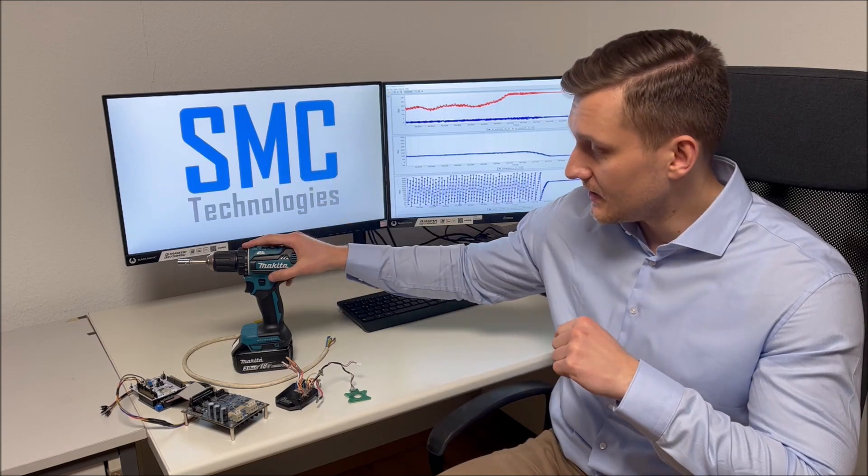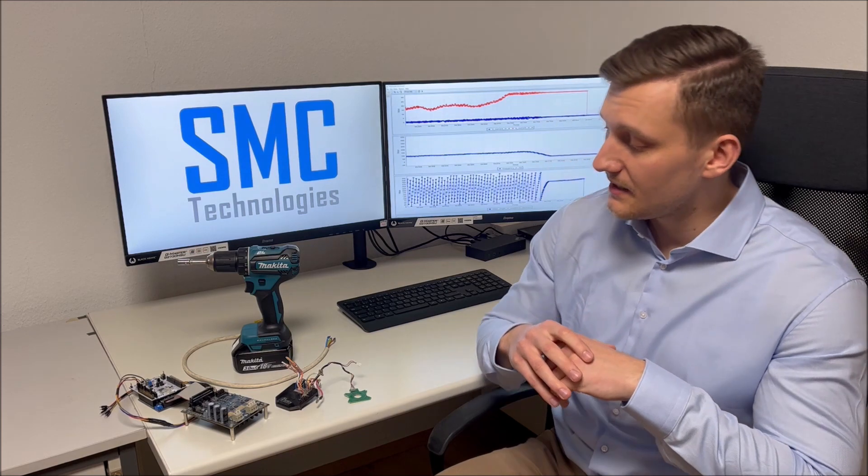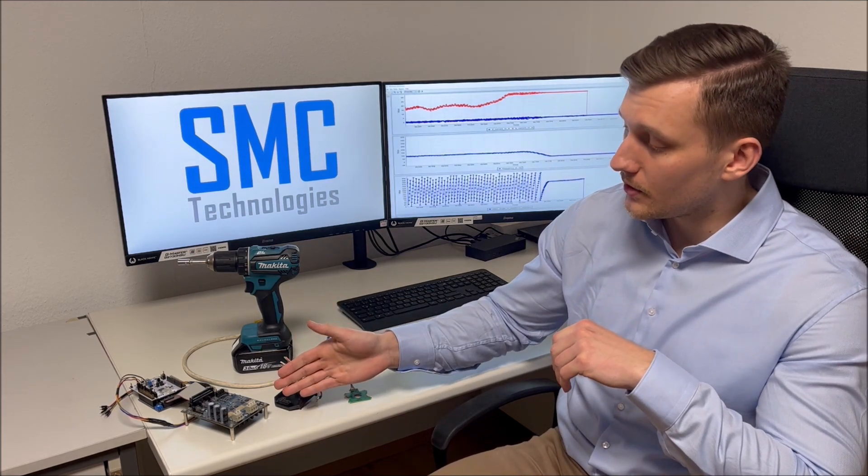For this we have modified a Makita drill in order to use it with an Ewald kit from STMicroelectronics and our sensorless software solution. We will use the Ewald ST-Drive 101 power board.